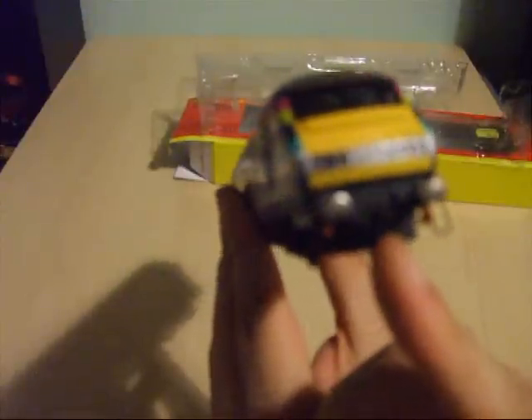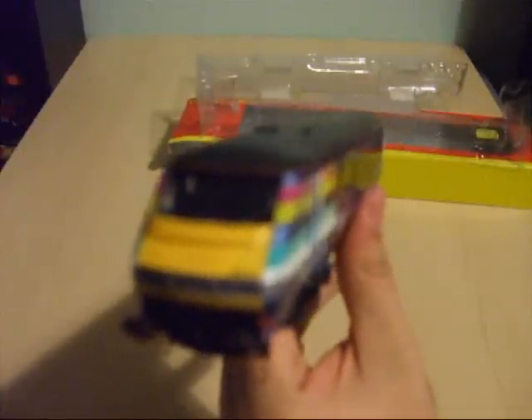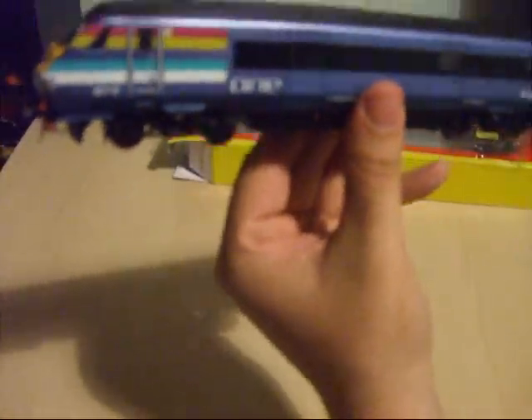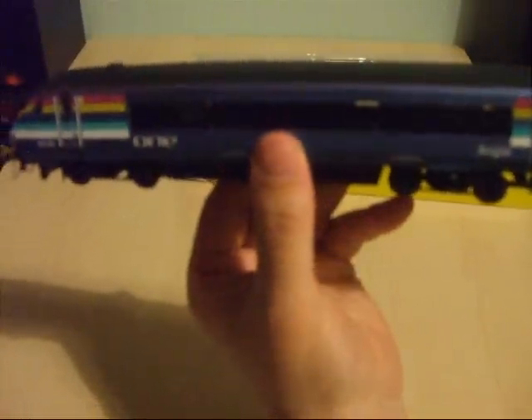You've got a dummy screw link coupling there, you've got a jumper lead socket mounted here, and you've also got another cable and an electrical jumper lead on this side as well. Top marks for Hornby as they have given us yet another cracking model — a very superb piece of work.